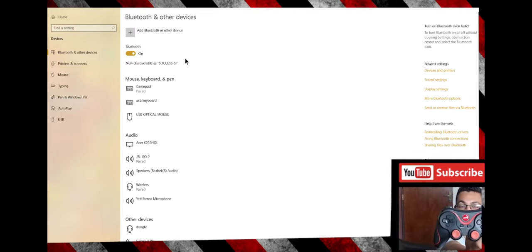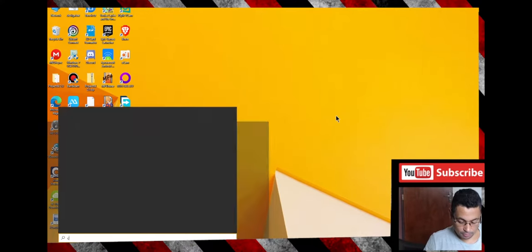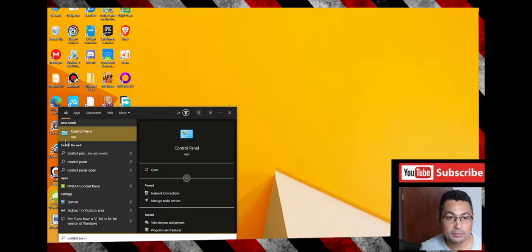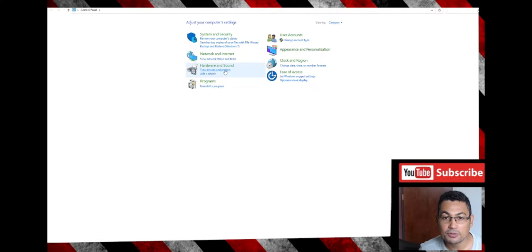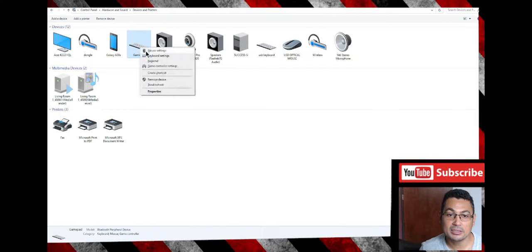Now I'm going to turn my controller on. Here it is — connect. As you can see by the red light, it's connected. Now the next step is to test this controller.